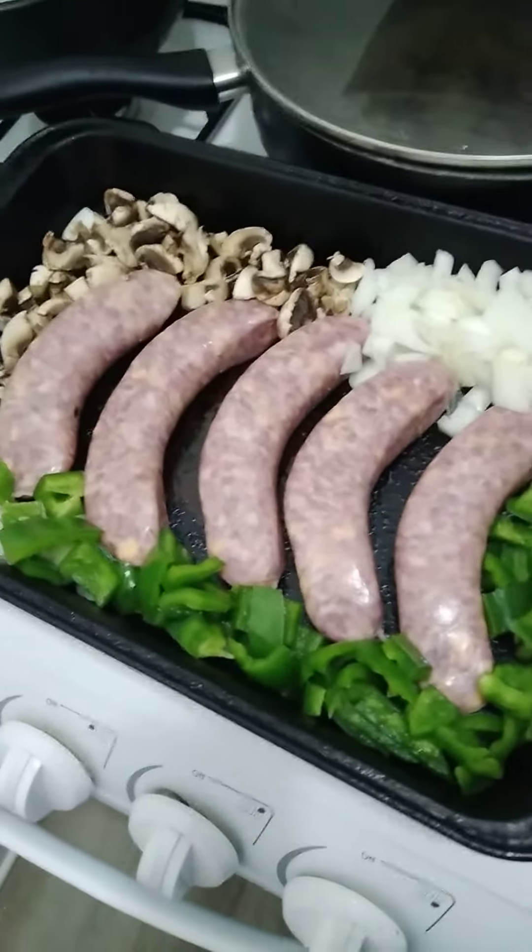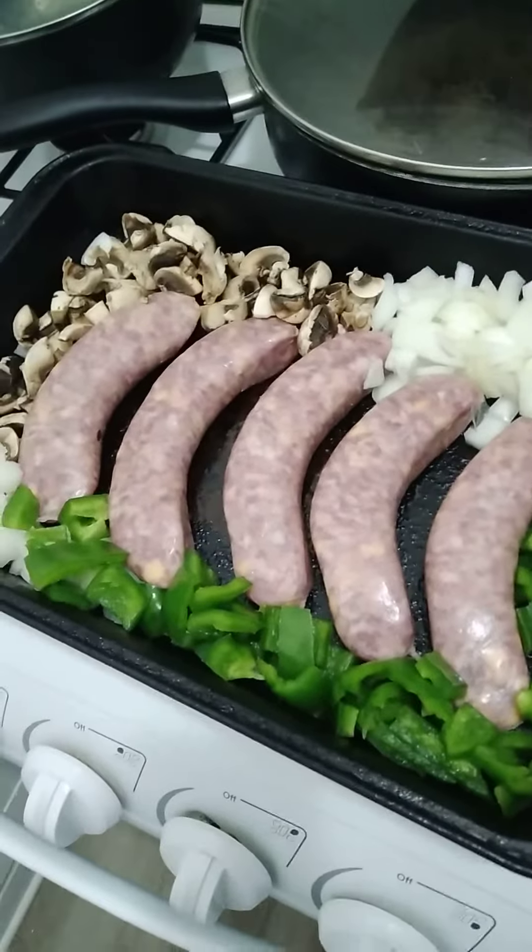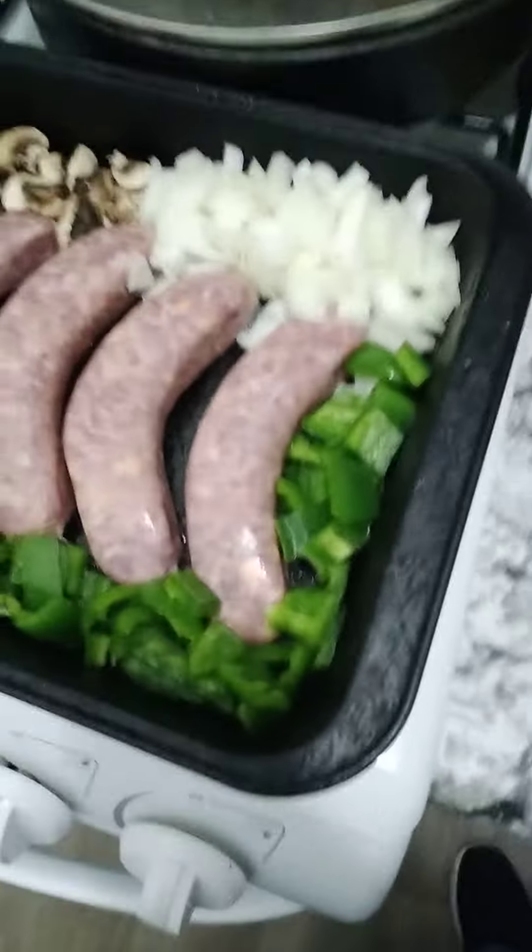Welcome to Cookin' Jim Iverson, number 556. Tonight I'm cooking Cheddar Bratwurst. I've got five Cheddar Bratwurst here, and I cut up some mushrooms, onions, and green peppers.